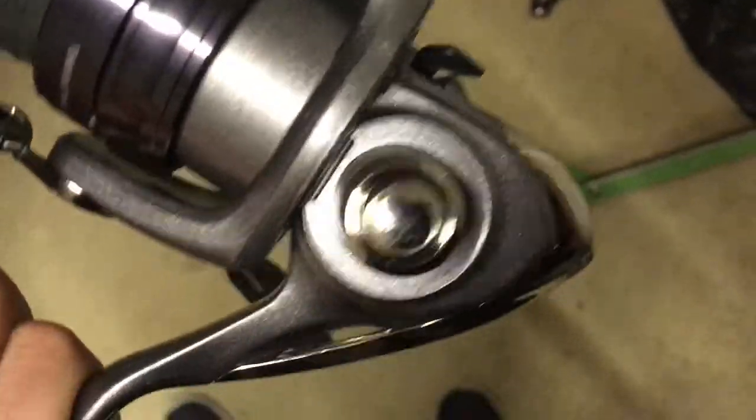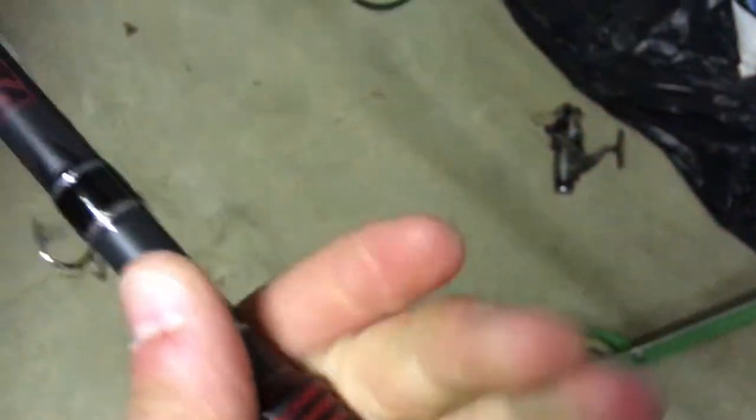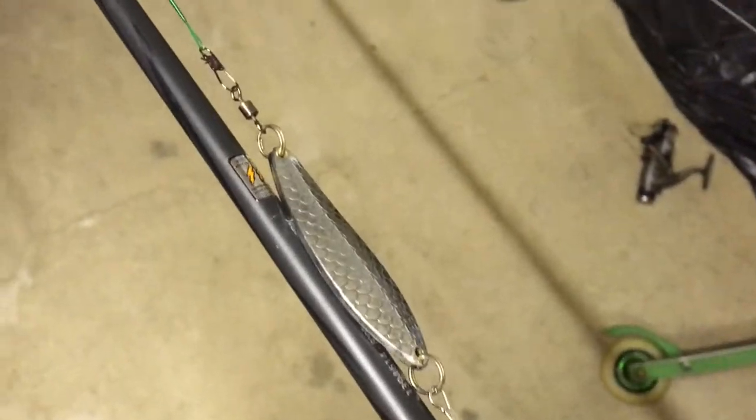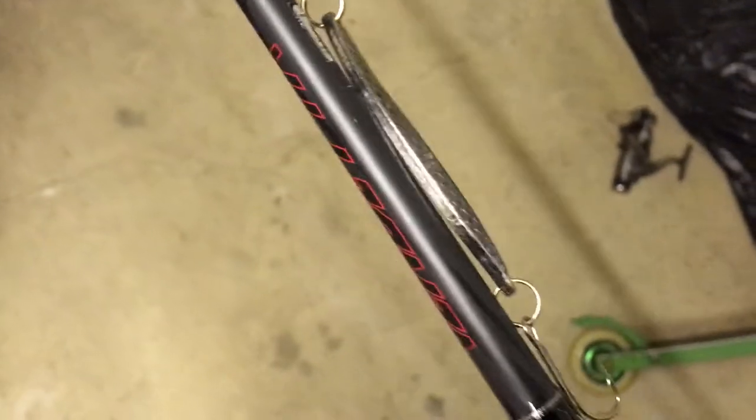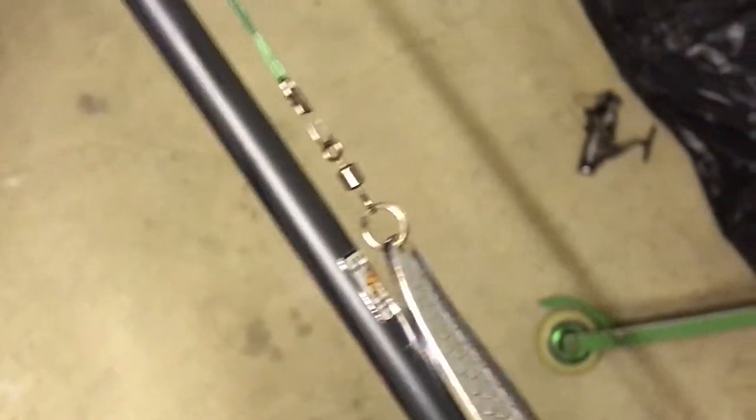First thing we have up on the wall there is an Abu Garcia Vendera rod. I have on this a Daiwa Crossfire 300 3B - really nice, got some six pound test on here. The gear underneath is an Abu Garcia spinner, this is the Costa - really nice, it kind of works nice but in deep water; you cannot really use this in shallowness. This is a trace that I bought off Wish, but it works a treat so there's no point getting rid of it.